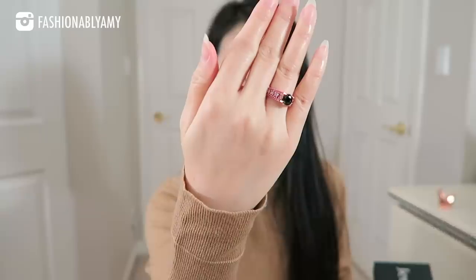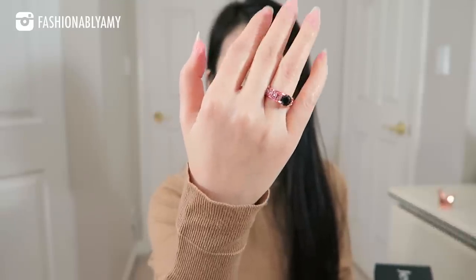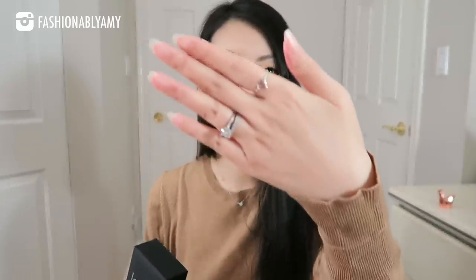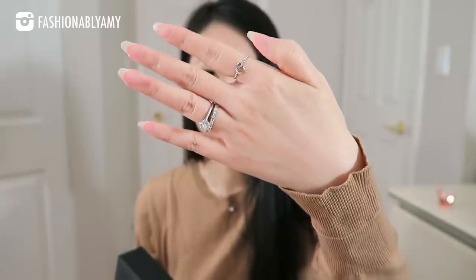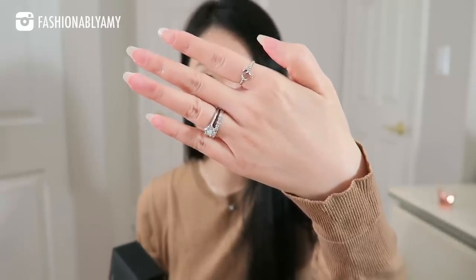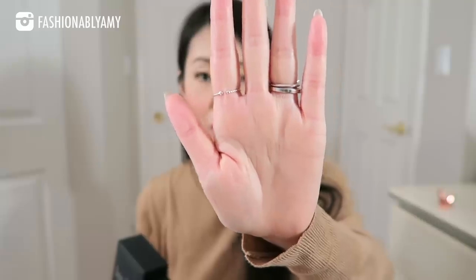This is a ring that I custom made. It is solid sterling silver and plated in rose gold. I also customized all the stones and the colors of the stones as well as the color of the ring. I'm also wearing another ring here on my other hand — on my index finger — a sterling silver ring. It's just a really dainty sort of stackable ring. As you can see, it's completely adjustable.